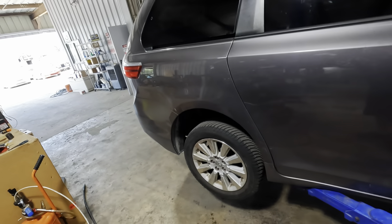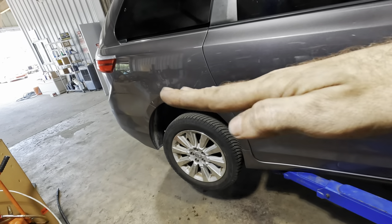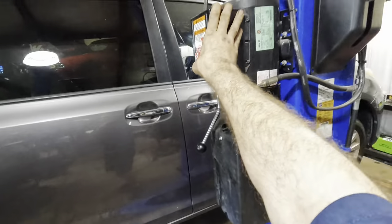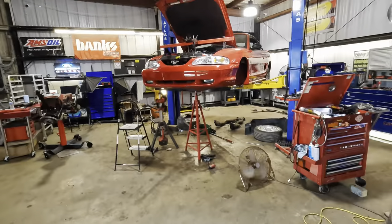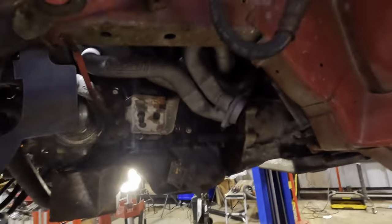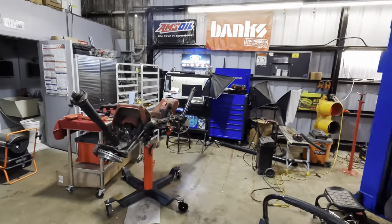It's not a massive giant gooseneck trailer or anything, but it is enough trailer to cause a little bit of squat, which is why those bags are installed. Today's job is hopefully going to be quick and easy. I'm at a point of beyond exhaustion working on a Mustang over here — putting in tubular exhaust manifolds, and it's been a bear of a job to say the least.